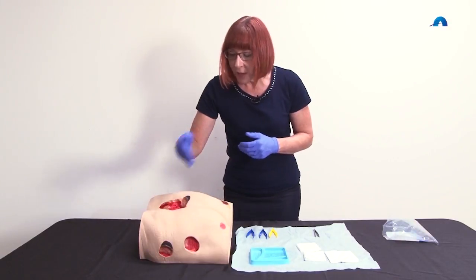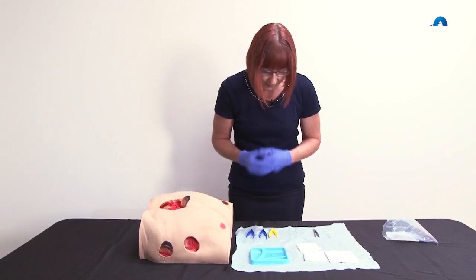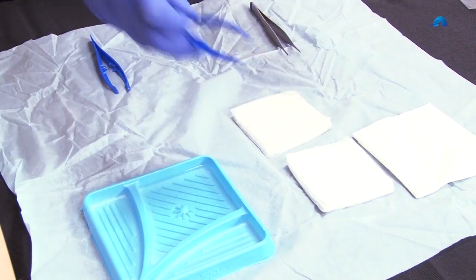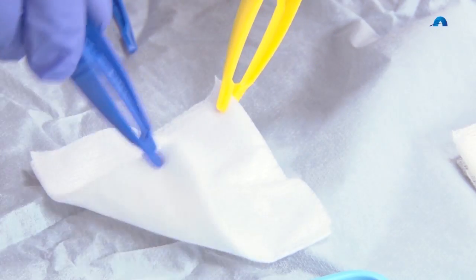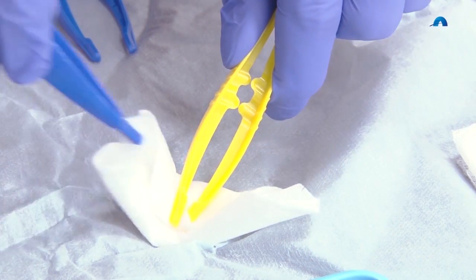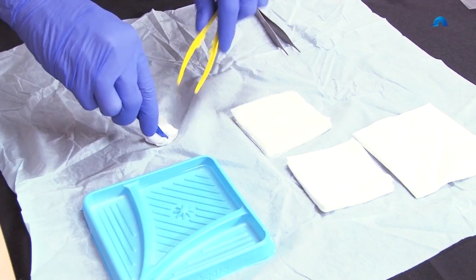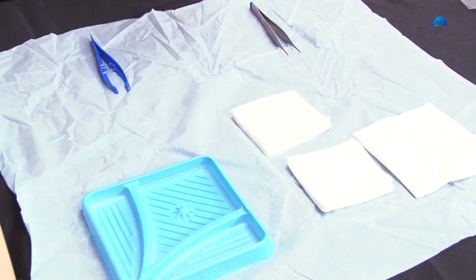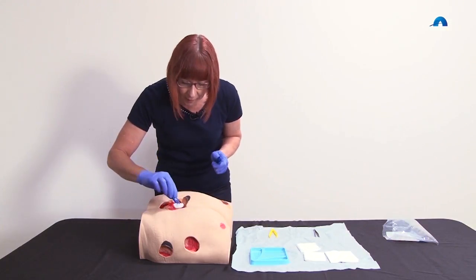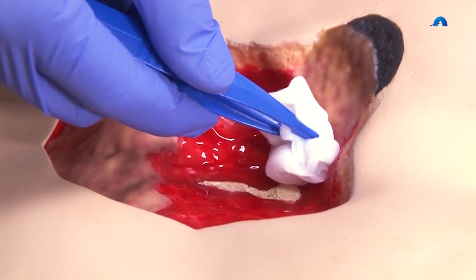Our granulation tissue needs to be cleansed using gentle techniques. We're going to use an aseptic non-touch technique to fold our gauze, moisten it with some saline, so that it can be used to gently clean the granulation tissue.